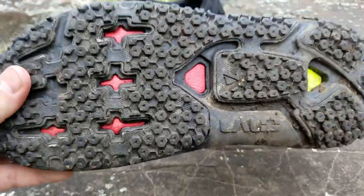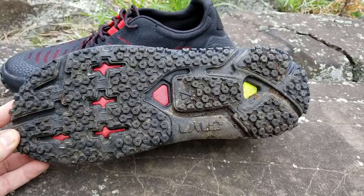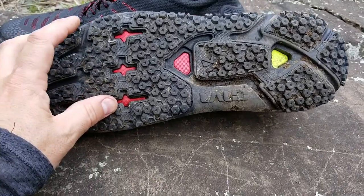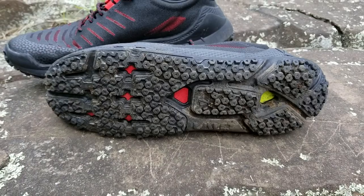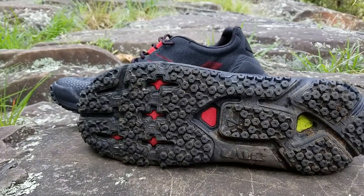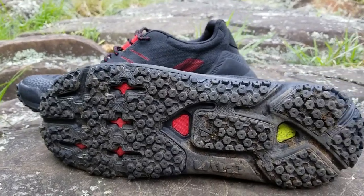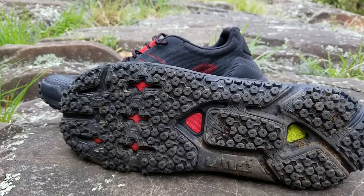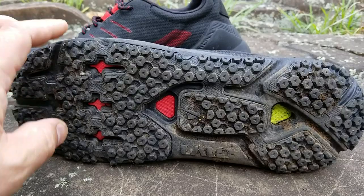The most interesting bit is the underside. Looking at the grip you can get another feel for the foot shape. When they say AT — all-terrain — the idea is that the shoe is good on pavement but also reasonably good on trail. I'd actually say it's really, really good on trail. A lot of us will run on pavements to get to trails and in between, so this shoe gives you a nice all-rounder.